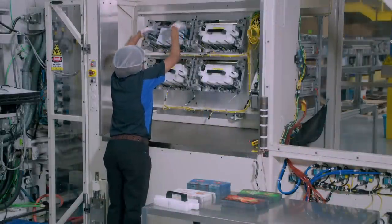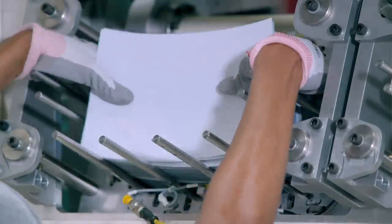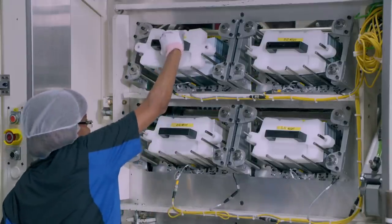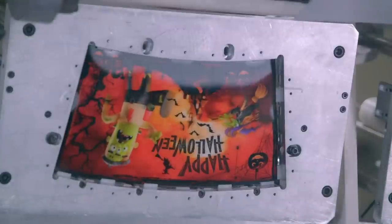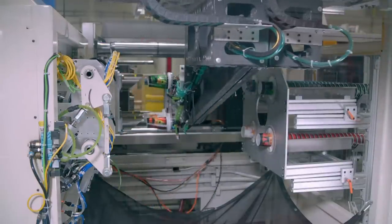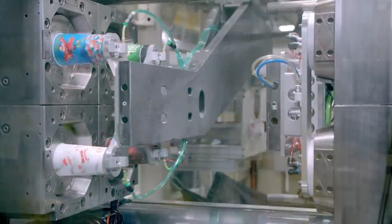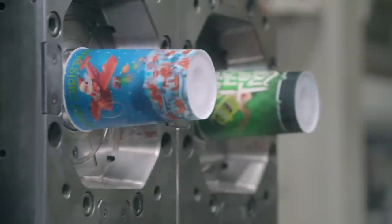Stacks of the 3D labels are then loaded into the cup-forming machine, which will process four different labels onto cups at once. In this run, each cup will have a different 3D image. Suction grippers pick up a label and drop it onto cup-shaped mandrels. The mandrel inserts the 3D label into the mould of a cup. Molten polypropylene flows into the mould and solidifies into a cup with a 3D label fused to it. The 3D cups are retrieved and stacked on their sides to await final inspection.